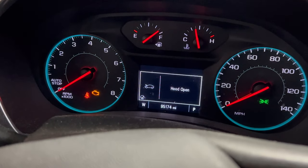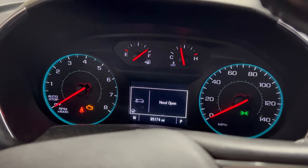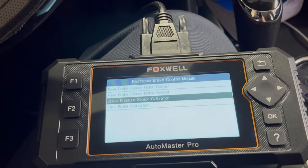Bam. Done. This is a good tip for people who can't afford a $1,200 scan tool — this one is $155. I'll leave a link in the description.